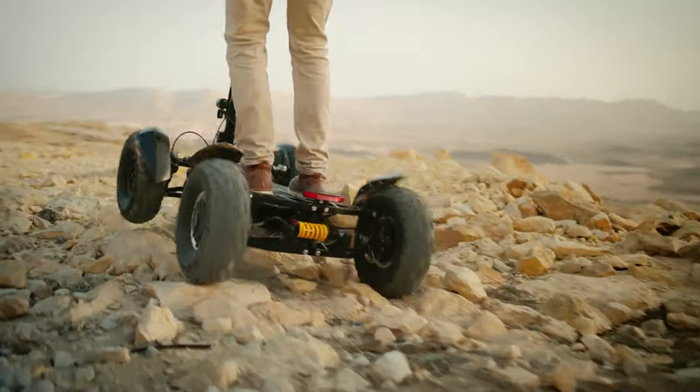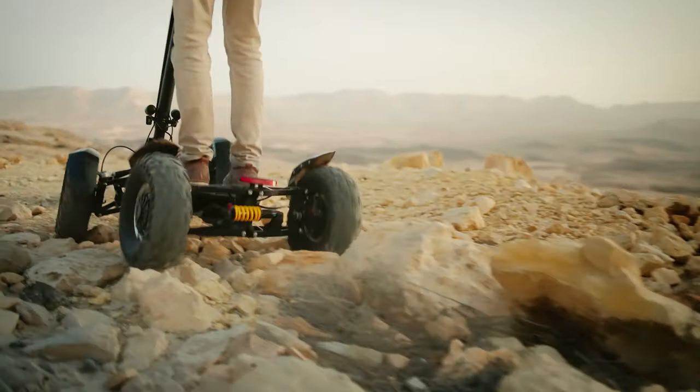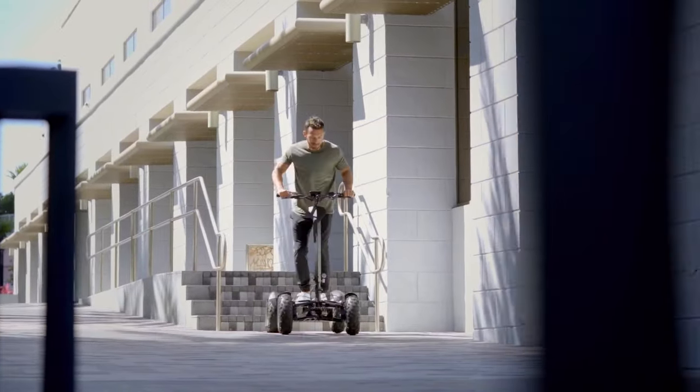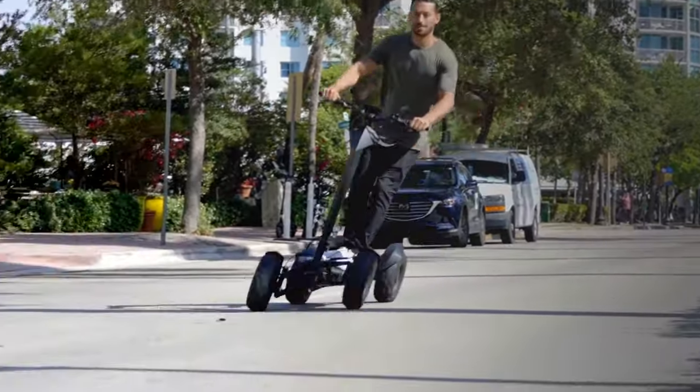You can ride over curbs, you can ride over bumps, you can ride up and down hills, and you're always upright. It's a crossover between an ATV and a scooter, but even cooler.